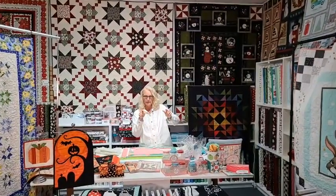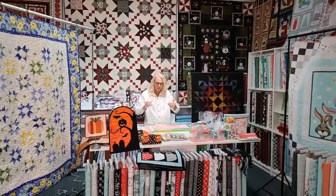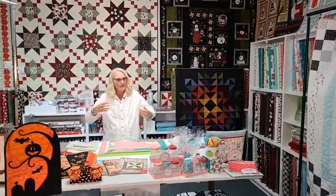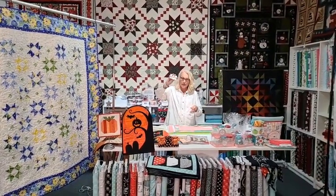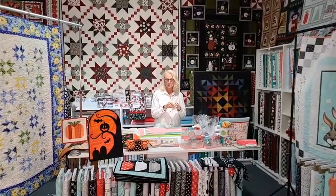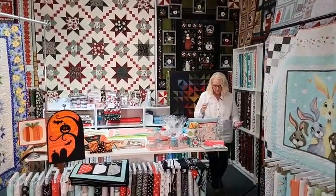I'm Karen, this is Sew and Save, and we are here for Patchwork Party Live! Make sure that you like us, share us, and comment so your name can go in for a gift card we'll be giving away at the end of the night. We have five gift cards to give away — only people who like, comment, and share get entered. If you have any questions as we go along, just shout out and we'll answer them.